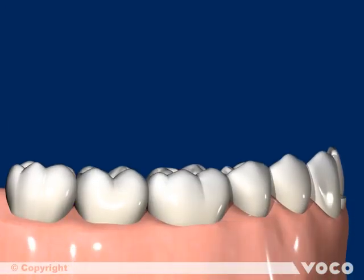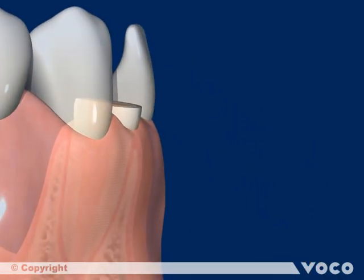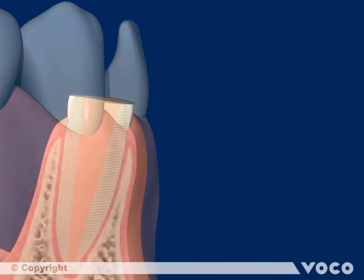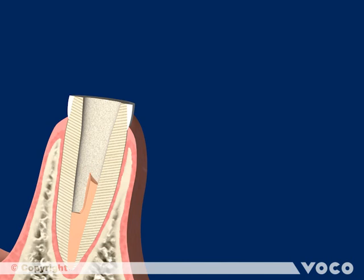The application of Rebuilder Post GT is shown here exemplary at the lower incisor. Firstly, the root canal filling has to be removed with a suitable instrument or drill, ensuring the root canal filling is untouched at least 5 mm from the apex. There is no need to use a specific drill.